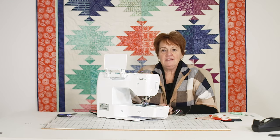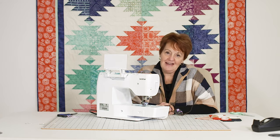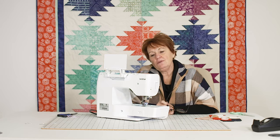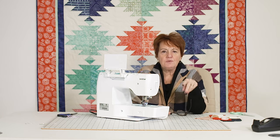Hi everyone, I'm Jan from Pins and Needles in Cleveland, Ohio and SewItOnline.com. I just got a shipment of these machines in and I want to tell you what's so great about it. It's one of our best sellers and I'll tell you the reason why.